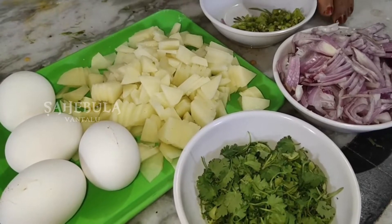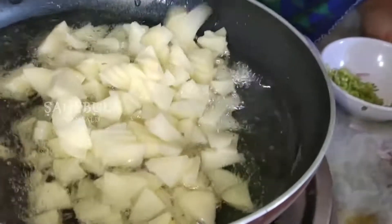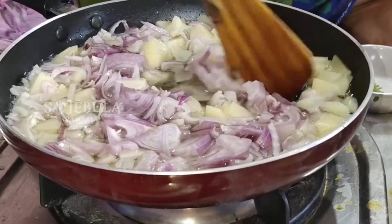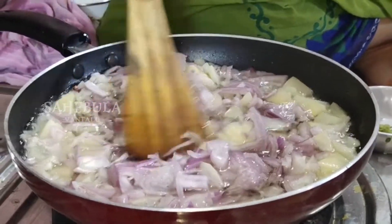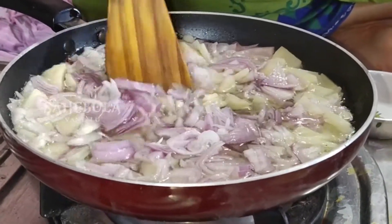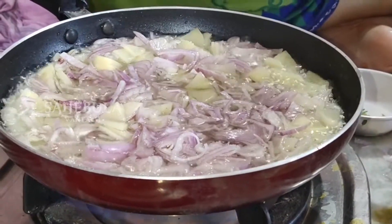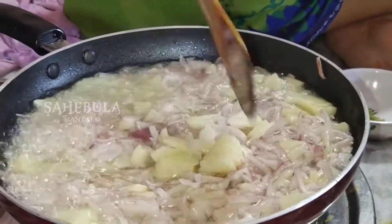We are cooking to make sure an action. We are cooking in the pan. Add aloo. I will cut the olive oil into the oil.